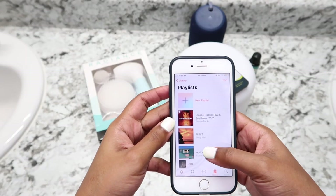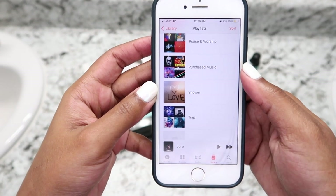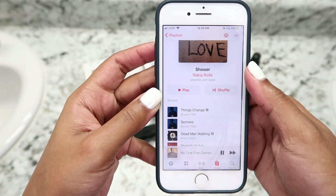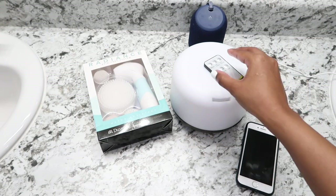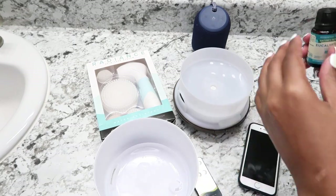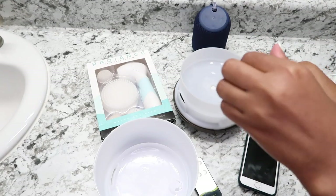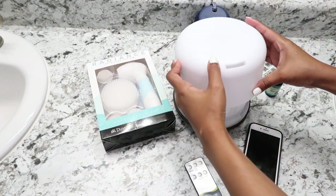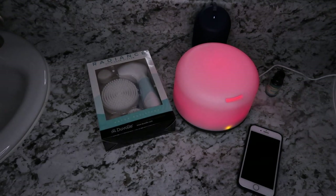Hey guys and welcome to my skincare and shower routine video. The first thing I do is turn on my shower playlist — showers are just not the same without the music to help create the vibes. Next I'll be turning on my diffuser and adding a few drops of my favorite essential oil, which is eucalyptus. I like using the red or pink LED light because it's passionate and hot, and that's my mood when it's shower time.